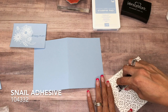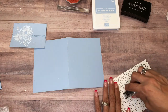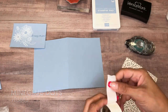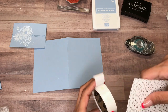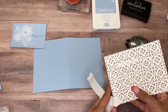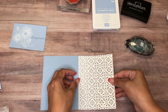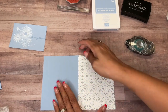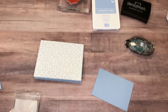I am going to put some adhesive down in the middle and then come in with some glue dots for the corners because I don't want the adhesive to show through. It's going to just butt itself up there. And then I'm going to come in with some Stampin' Dimensionals.